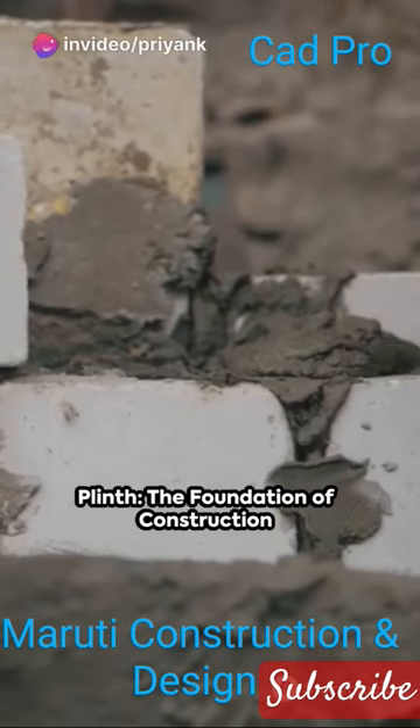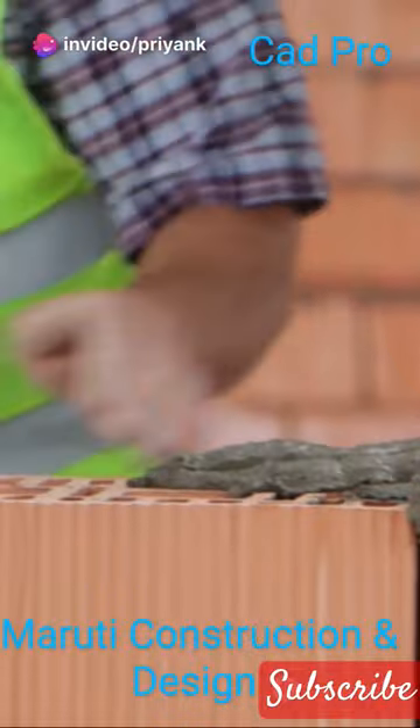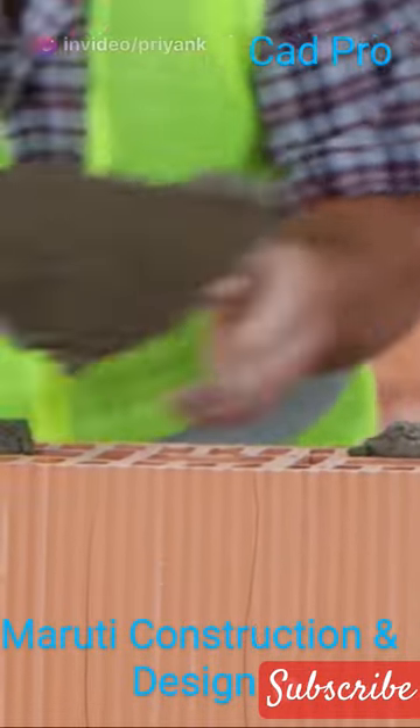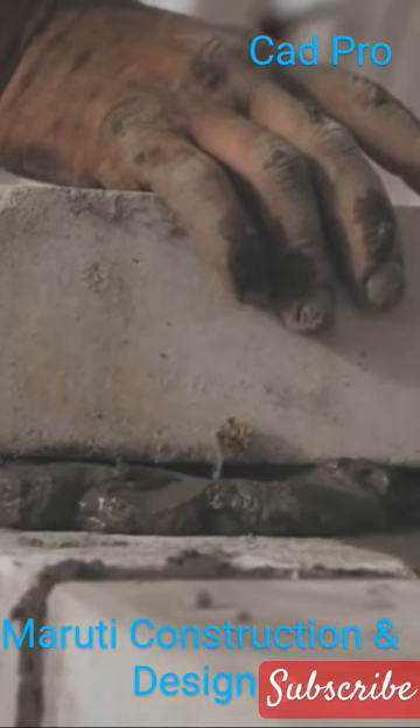Ever wondered about the foundation of the buildings you see around? There's something called a plinth that plays a vital role. A plinth is essentially the part of a building that's above ground level, but below the start of the wall.